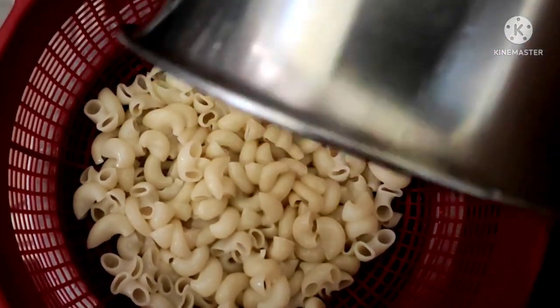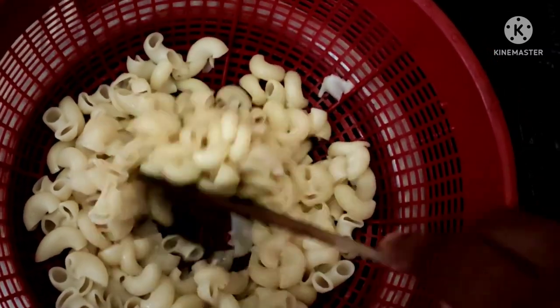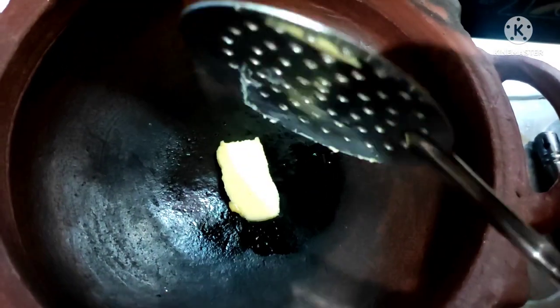Rinse with more water at this stage. Then add the oil and heat.